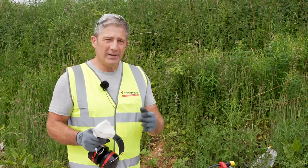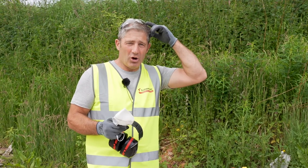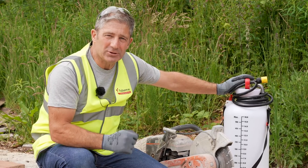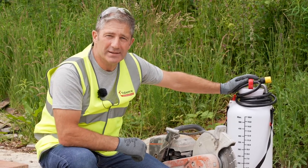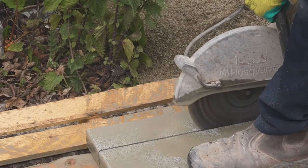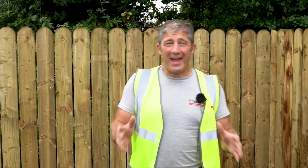We thoroughly recommend that when using a disc cutter, you use the correct PPE — in this case goggles, mask, ear defenders, and gloves. In order to keep the dust down as much as possible, it's recommended to use a water suppressant feature with your disc cutter.